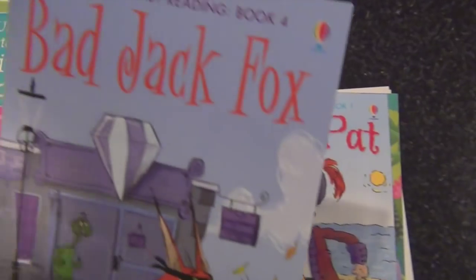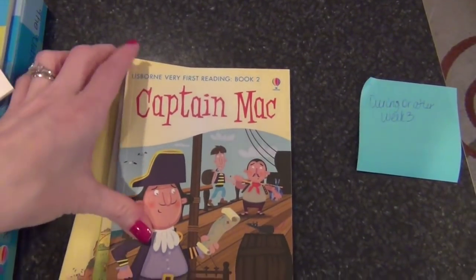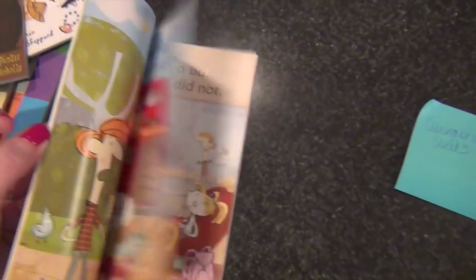The set came with Bad Jack Fox, Pirate Pat, Double Trouble, The Dressing Up Box, Captain Mac, A Bus for Miss Moss, The Perfect Pet, and Dog Diary. I think she'll really like those — they have a really nice soft cover and they're decent in length, so I was excited to get those.